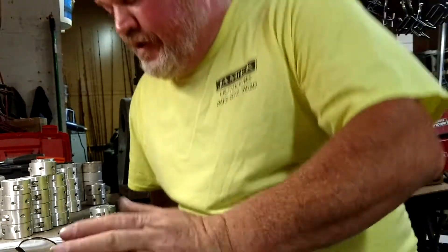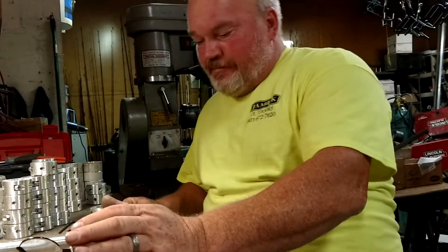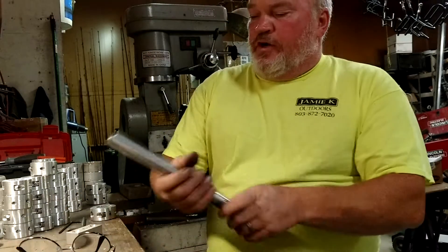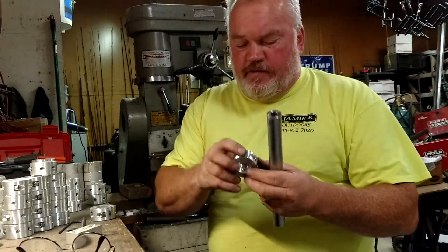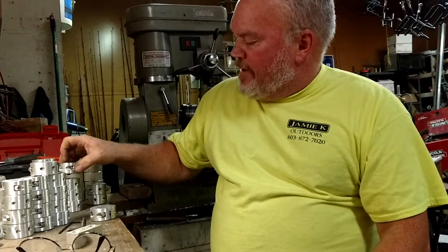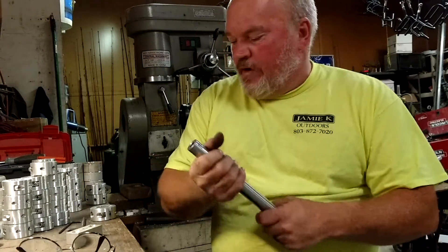I'm going to try this one more time — I've done this video about six times now. What I want to do: I had a bunch of people here lately order some of our round rail mounts. Probably the largest order we have — about 35 or 40 of them going out.